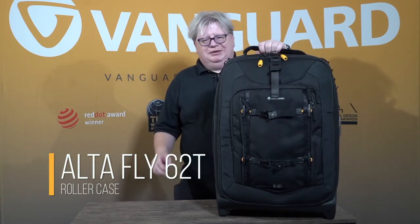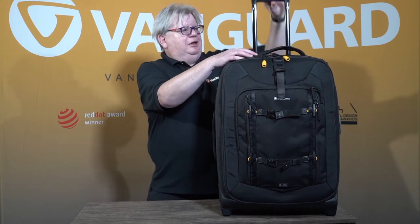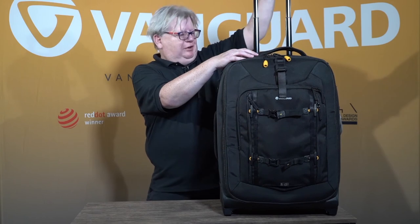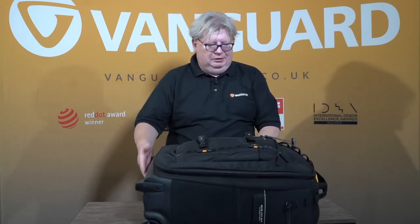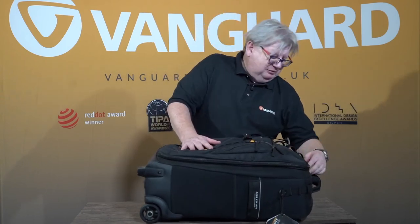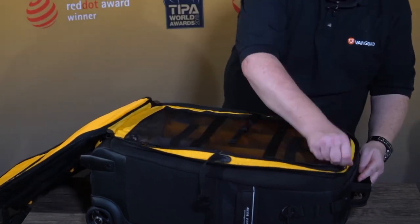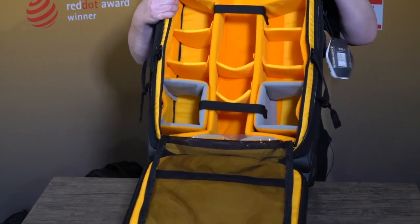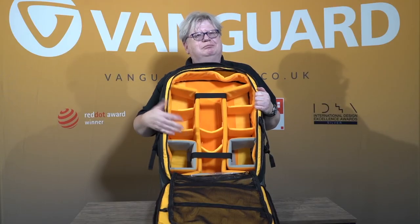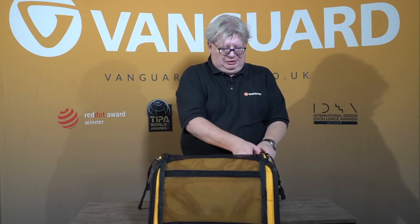The last bag I'm going to show you is our 62T. This is really popular with wedding photographers and other events photographers who need to carry around a full set of kit, and potentially a portable lighting system as well. Because it's bigger, you've got the ability to have the double handle here, so you can slide other things over the top. You've got the handle on the side to make it easy to grip out of the boot of your car, and the handle on the base. Everything is exactly the same, except it's that much larger. We've actually provided extra dividers so you could put a full-size drone in here and camera gear around it. It could be some camera gear and some clothes, or just all clothes — if you take the inside out, it just literally does become a suitcase.